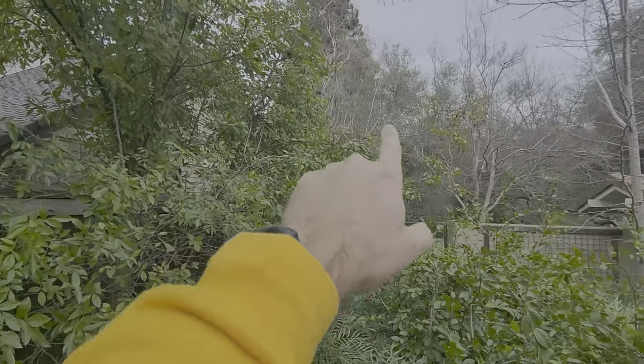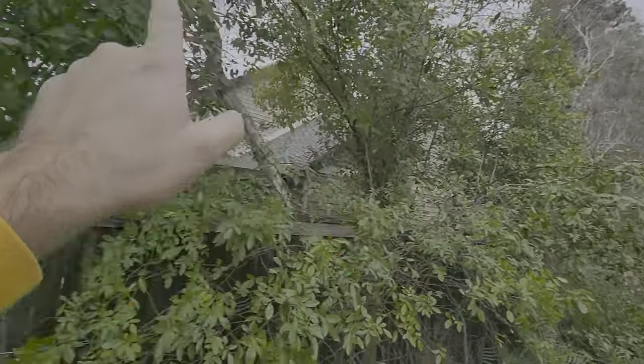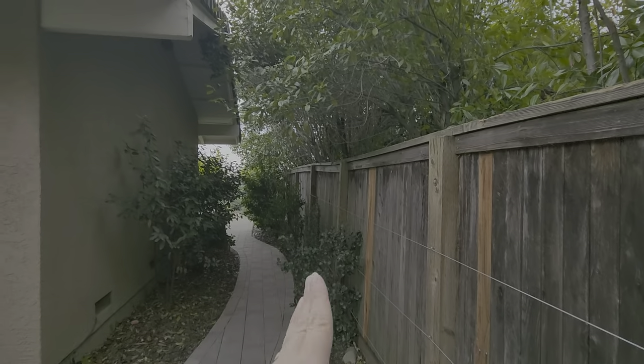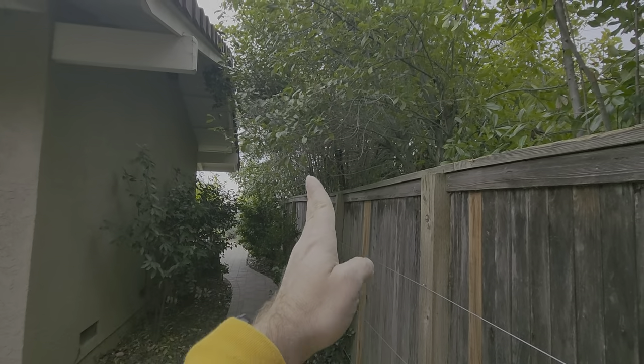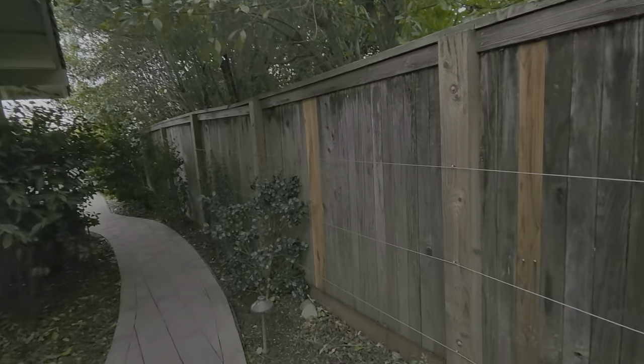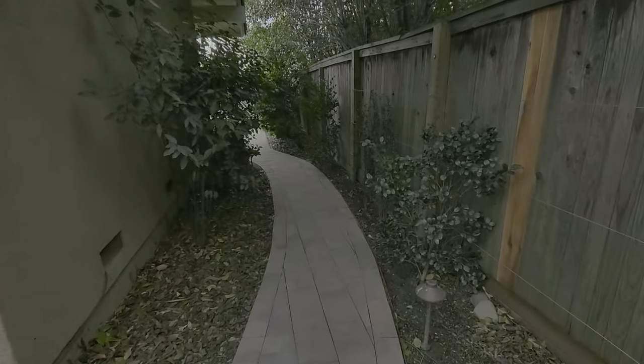The photinias from the neighbor — some of them are leaning over — so we need to use our hedge pole hedger and then clean up the tops as high as we can reach, which should be about 10 to 12 feet.